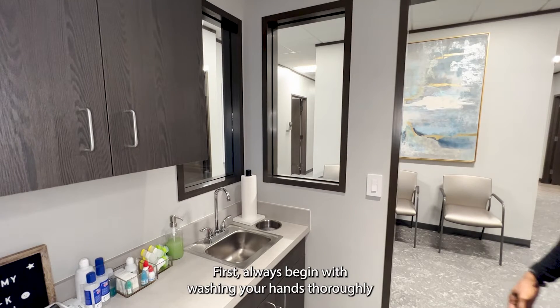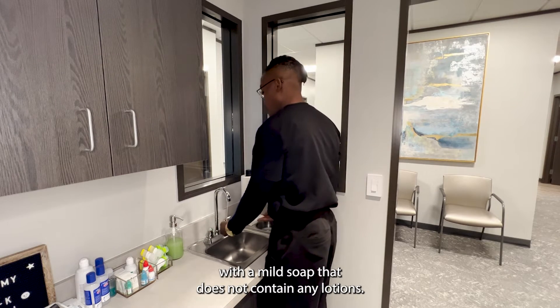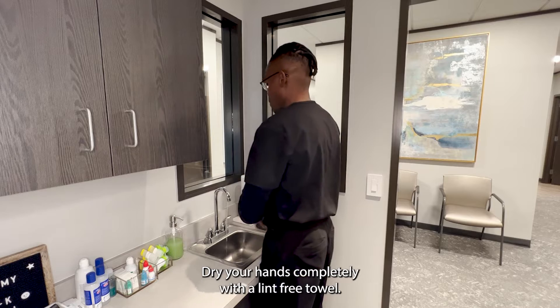First, always begin with washing your hands thoroughly with a mild soap that does not contain any lotions. Dry your hands completely with a lint-free towel.